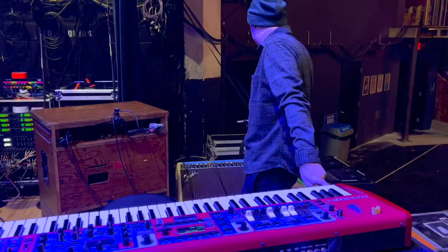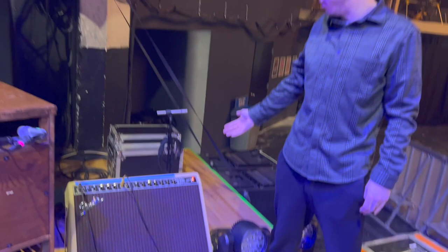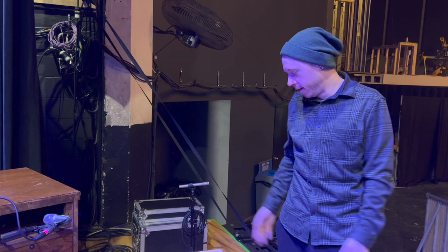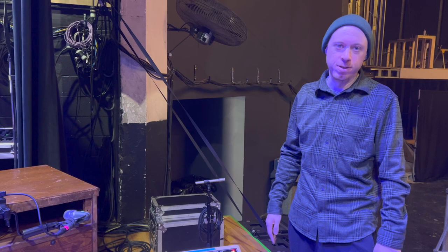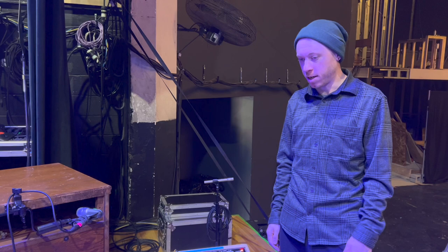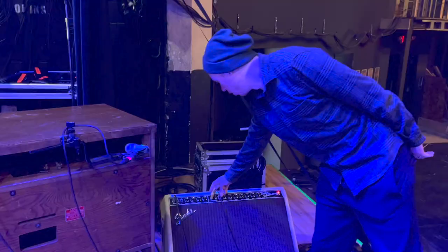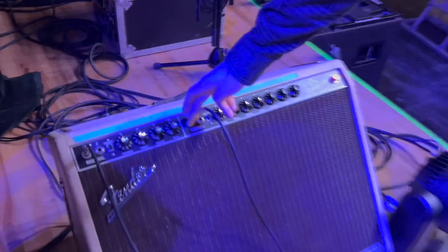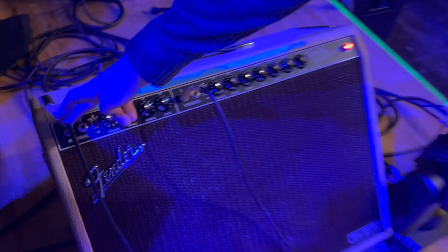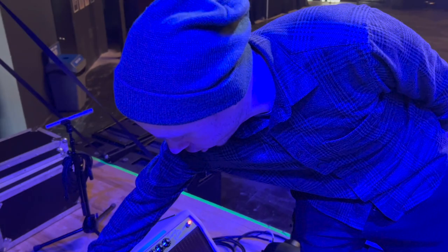I have two more outputs going to a Twin Reverb Tone Master — a solid-state amp that Fender gave me at the beginning of the tour. Last tour I had a Fender silver face from the 70s and it broke in about a week. The solid state has been great so far — no worries about tubes. It goes direct out to the house, so no mic needed, which is convenient for feedback. I'm running the Nord — Whirly, Rhodes, and dry clav — into one channel.